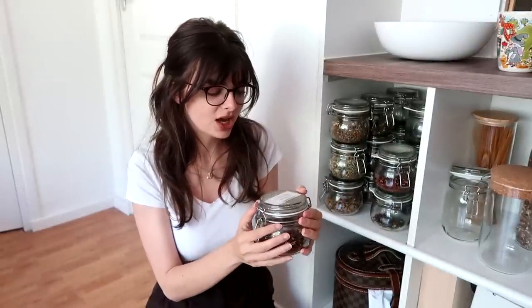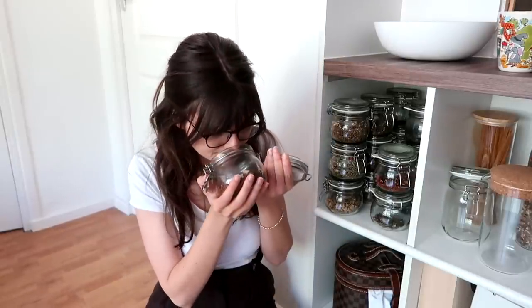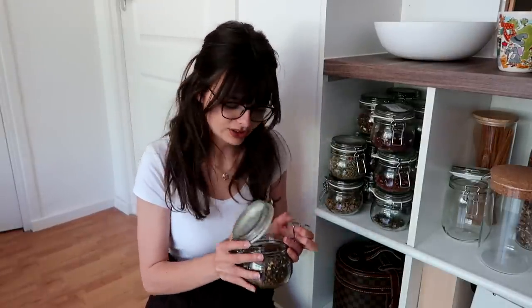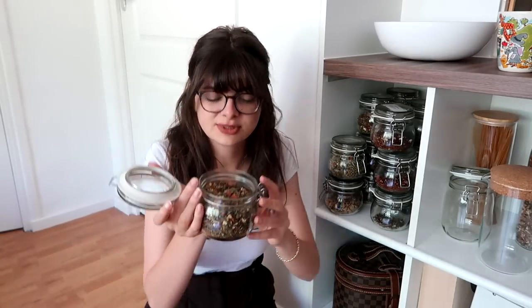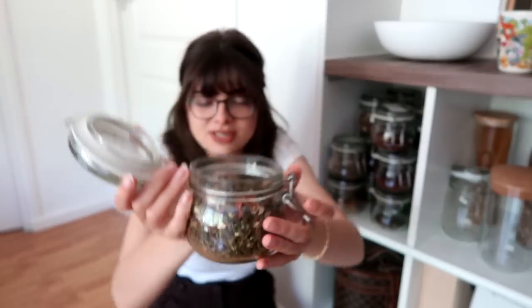This is a rooibos with chocolate and coconut. It's really, really good. I'm not generally a big fan of coconut or tropical flavors in tea, but this is incredible — tastes like dessert, really amazing. Most of these I think are herbal blends. I have some really nice fresh ones that contain mint and all kinds of flowers, and this one even has a little bit of carrots and strawberries in there. I love how beautiful this one is.